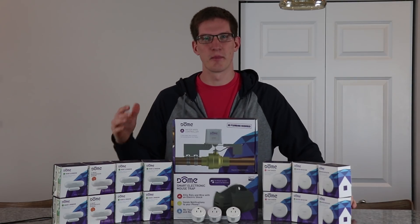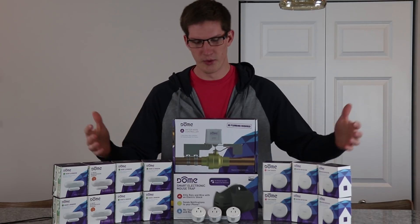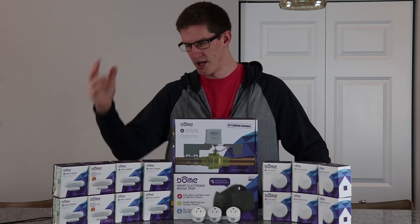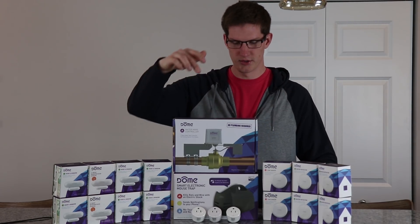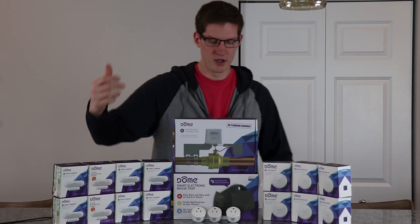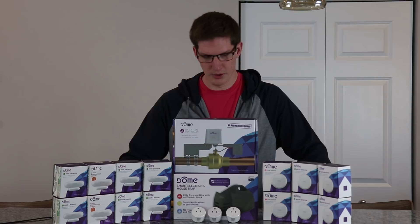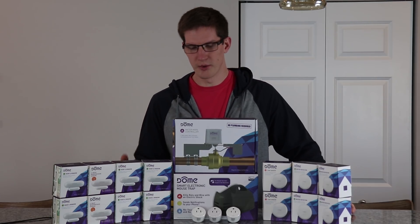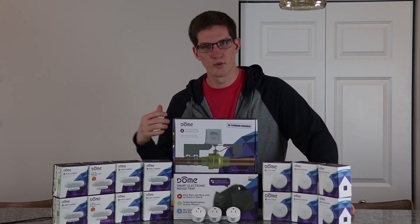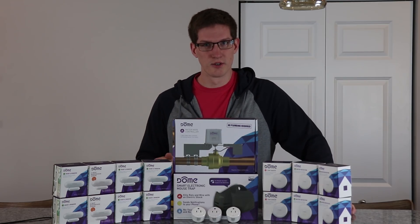Hey, what's up guys, it's Drew from Taylor Tech back with the Smart Home Series. This is going to be episodes 6, 7, and 8 with these Dome products. They sent out 8 door/window sensors, 6 leak sensors, a water main valve controller, a smart mousetrap, and 3 energy monitoring outlets. We're splitting this into 3 shorter episodes. We'll start with getting the energy monitoring outlets hooked up to the washer and dryer for energy monitoring and laundry-done alerts. Let's get started.